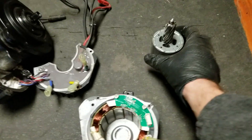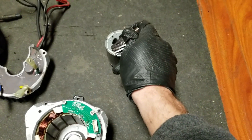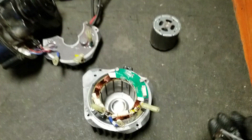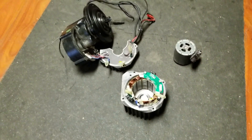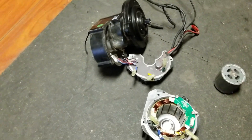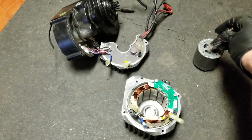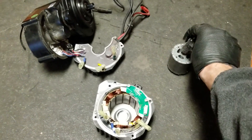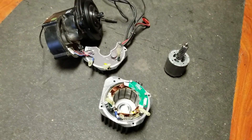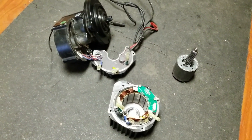The good news is this is a fairly easily replaceable part. It's about 70 bucks or so plus labor, and we replaced it out and the motor is brand new again. This motor had about 2,500 miles on it, so relatively low amount of miles, but I guess this can happen. So if you have any issues with your BBS HD, that might be it. Thank you.